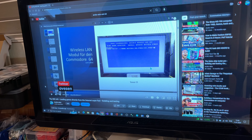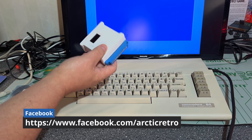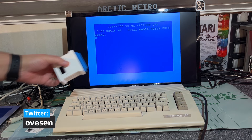I made a video about the WIC64 last year, and if you want an introduction on what the WIC64 is, you can check out that video. I go through what it is, how to use it, and test it out. I'm not going to go into detail in this video about what it is, but just shortly: it is a module for the Commodore 64 that lets you load programs and communicate over the internet with the Commodore 64.